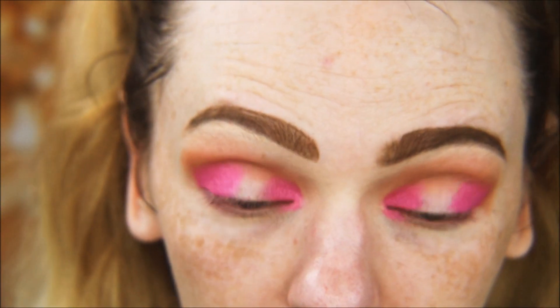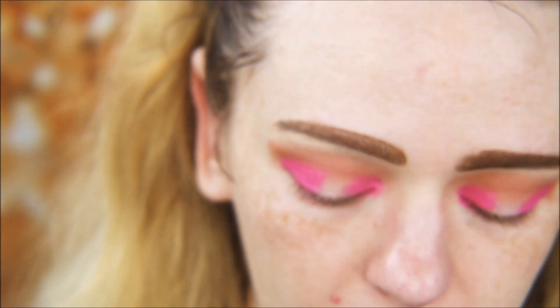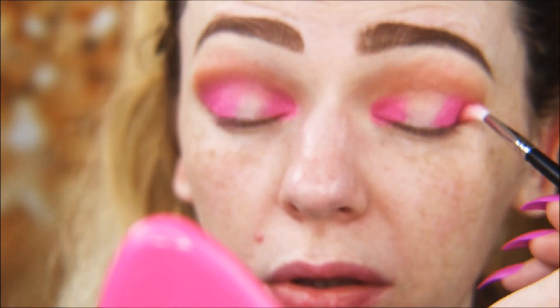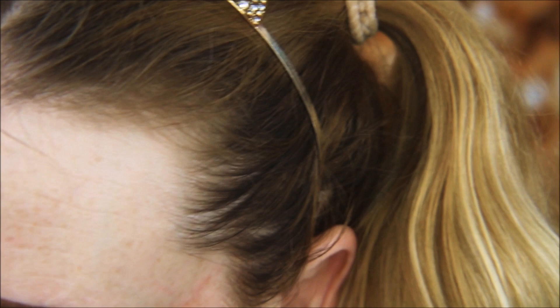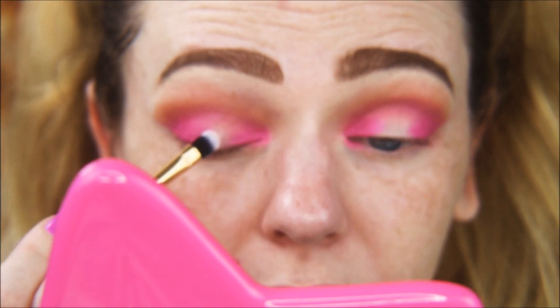Now taking a really tiny precise blending brush with Sensa to connect the two pinks together. Then I'm taking Barb — this beautiful duochrome pink and gold shade — and using the Luxe flat synthetic brush to place it in the middle of the lid where we don't have any shadow yet.